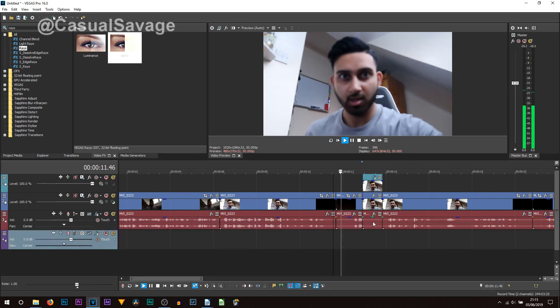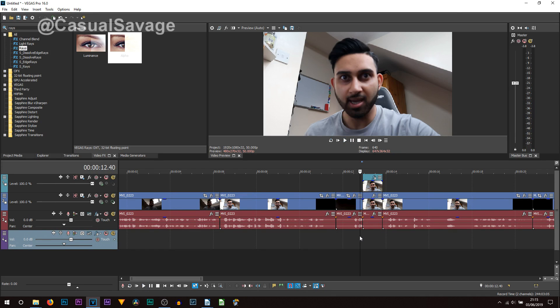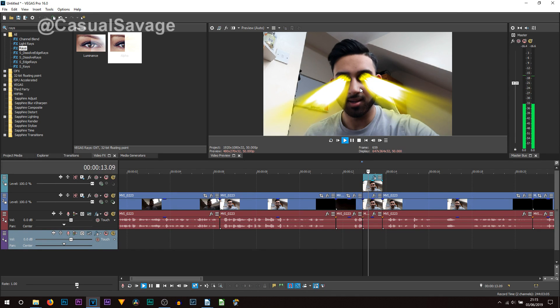How's that? Of course there's a little bit of movement on the eyes, but it's not too bad considering I rushed it. If you take your time you'll make it perfect and the effect will look really really good. But that is it — that's how you can create glowing eyes in Vegas Pro 16.